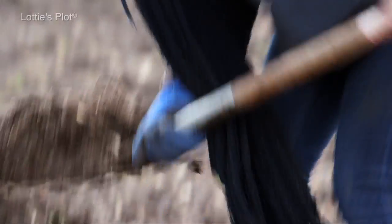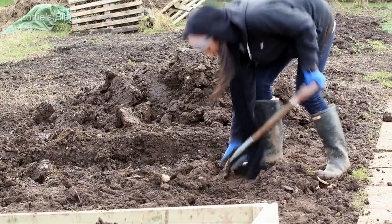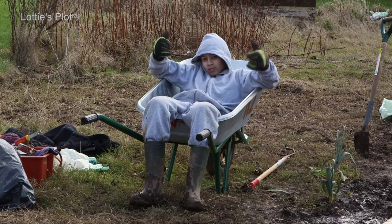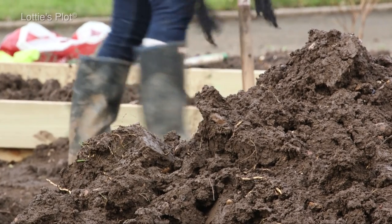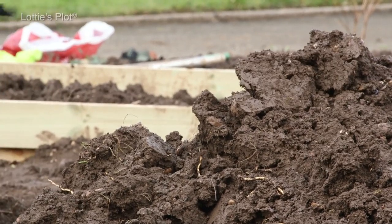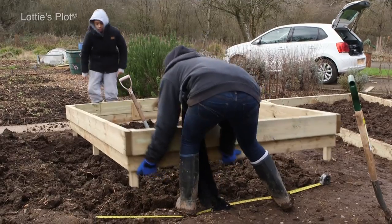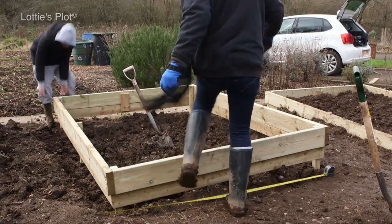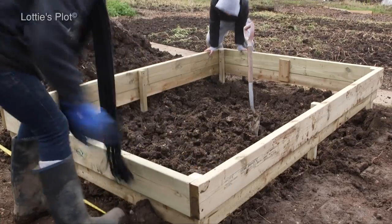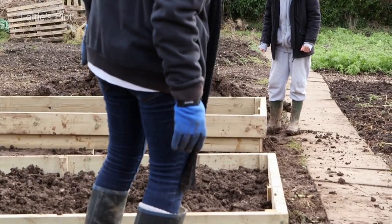The soil is hard going after the wet weather, and it always threatens with more rain. Toby's mind is elsewhere — he really wants to try out the new barrow. Just a few more shovel loads and we're ready for the frame for raised bed number two. These frames are quite heavy and difficult to move into place, so it's really good to have Toby here to help. We're keen to get them aligned properly before committing to lining and filling with soil.